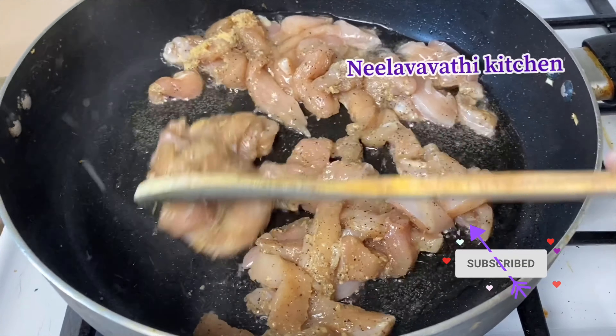First, let's make the rice ready. 1 cup of basmati rice and add salt to the rice.